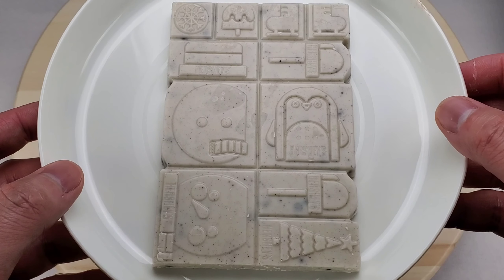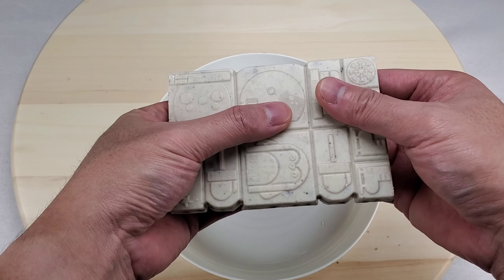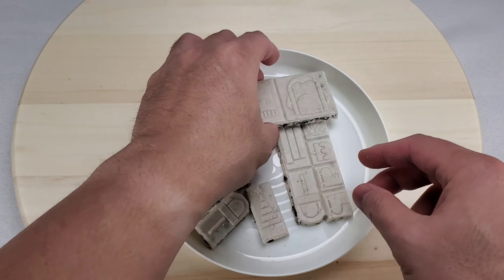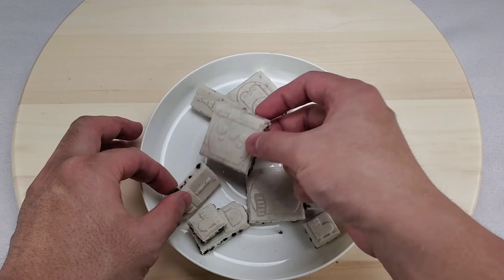Look at all the pieces! They do break easily — I was worried they would crack in the middle. Let's start building this snowman.